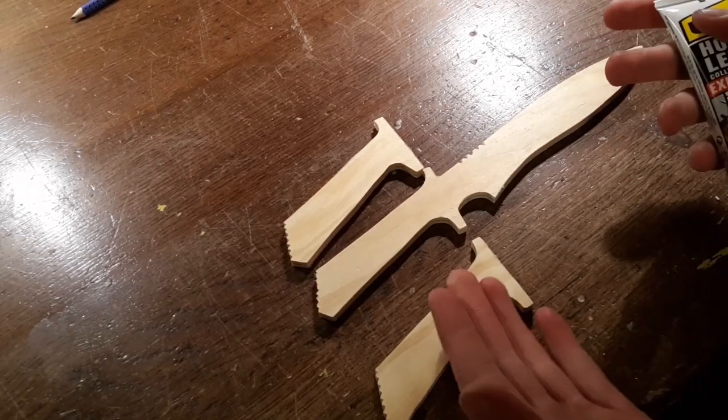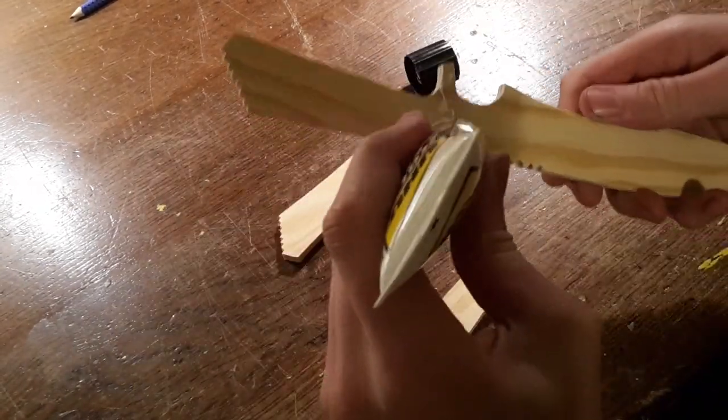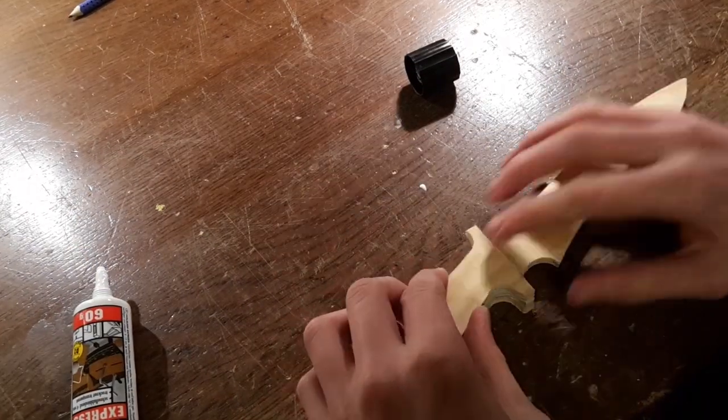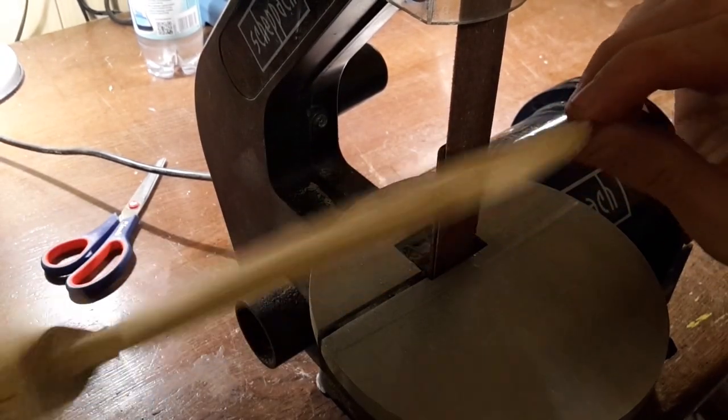Now we are going to glue these pieces together. Then sharpen the blade and round off the handle.